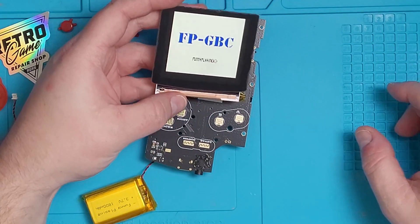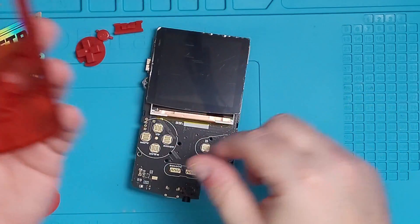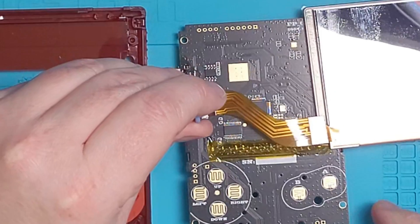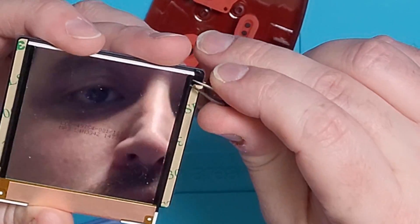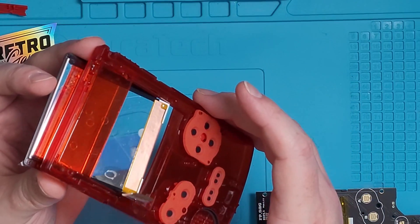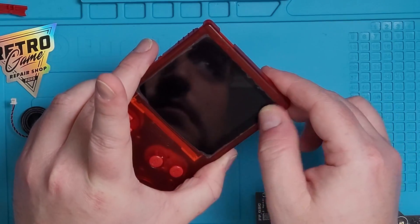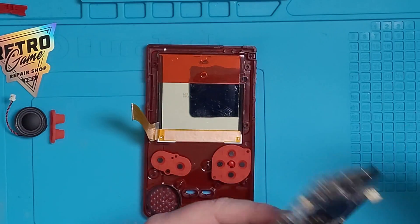Once you confirm the screen is working well, we will start putting this all together. Start off with the top shell by placing all the buttons and the membranes in their corresponding spots. Make sure not to forget anything when placing this on top of your motherboard. Next, we'll remove the screen from the board and peel back the 3M adhesive tape using some tweezers so we can slide it into the front of the shell. It slides into the shell perfectly, so don't worry about aligning it as it's a perfect match. After you place it, lightly rub your finger along the edge of the front of the screen to adhere it down to the shell. Do not put any major pressure here so that you don't crack the screen.